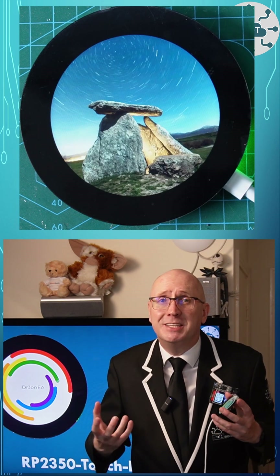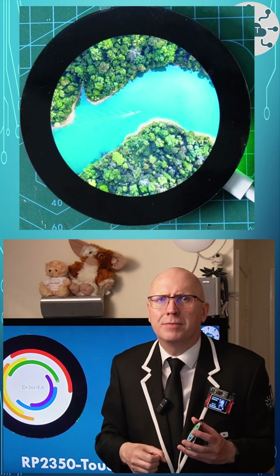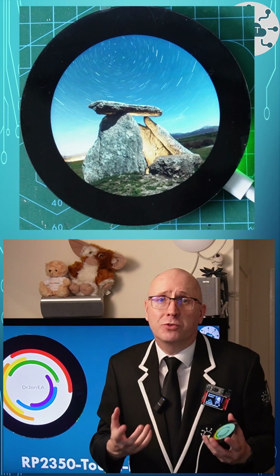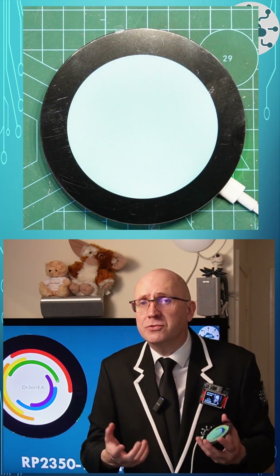It is missing SWD, so there's no way to actually debug your code on board. It comes with a host of examples to show the screen, the real-time clock, the IMU and the SD card.